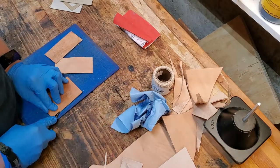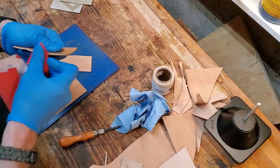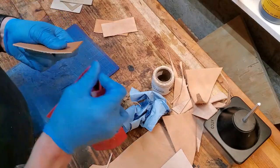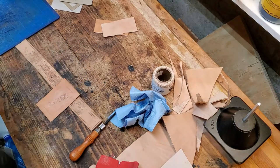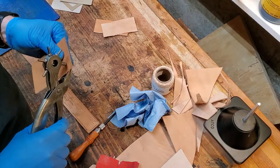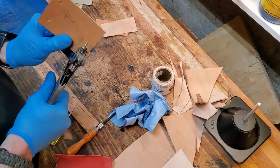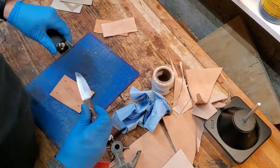Here I'm doing the edges. I've got to bevel and burnish the edges that won't be accessible once everything's assembled, so I bevel them and then go in and sand them smooth. This is the veg tan so you can actually burnish it. On this first try, I used a hole punch to punch out the inside corners and then cut between them.